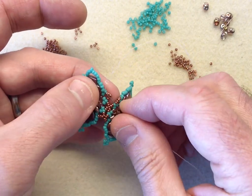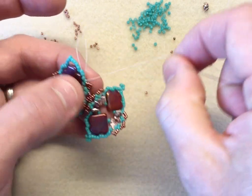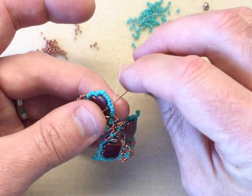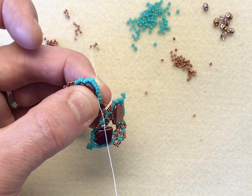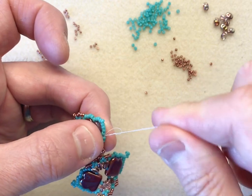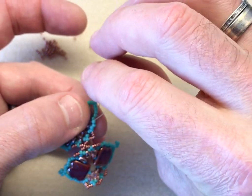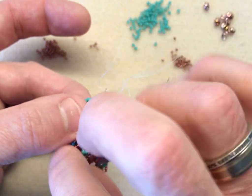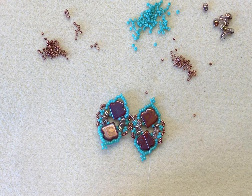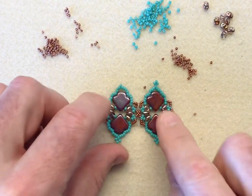To finish off, I'm going to take my needle and sew through maybe two or three beads just to get away from that little section I've made. Then I'm going to take my needle round the back and up through the gap between those 11-0s, make a loop, take my needle through once, then twice, and pull nice and tight. There's a nice little knot sitting in there, so I'm just going to sew away from the knot — go through a couple of beads — pull nice and tight so the knot disappears among the beads, and then I'm ready to cut off my thread.